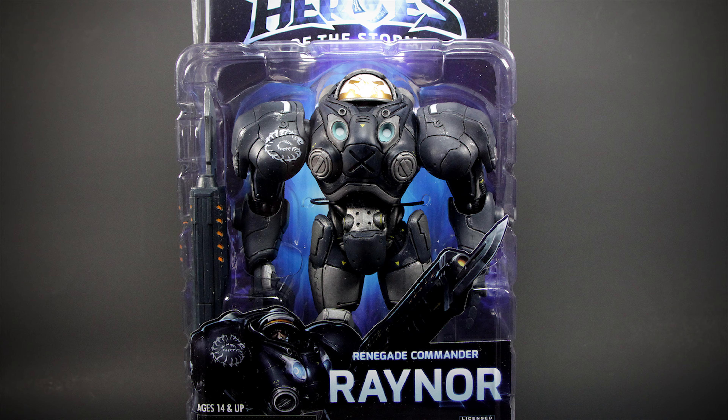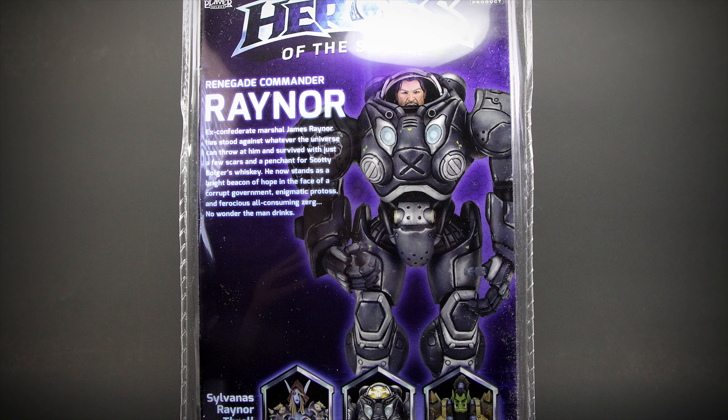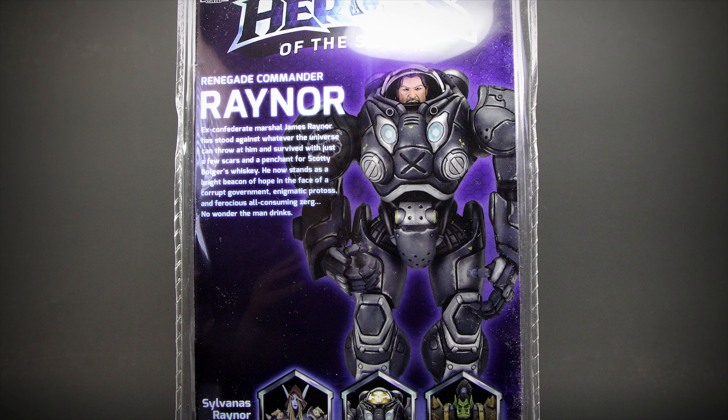Here we have the front of the package. And on the back of the package, we have a short story on Raynor with a few pictures of other characters from Series 3. So let's get him out.